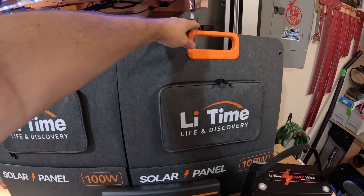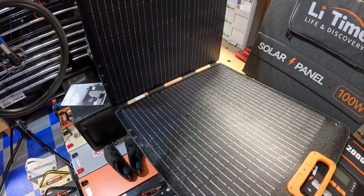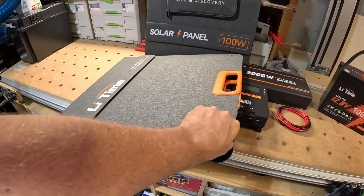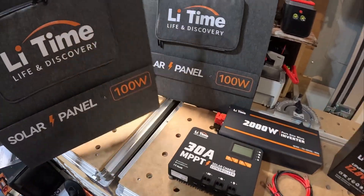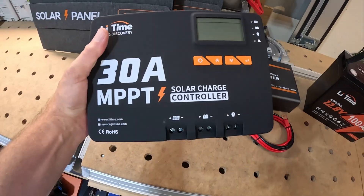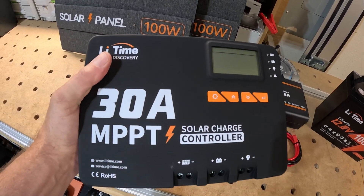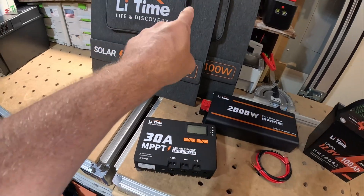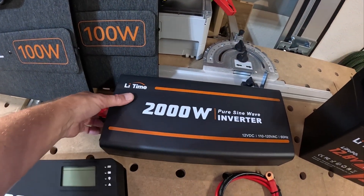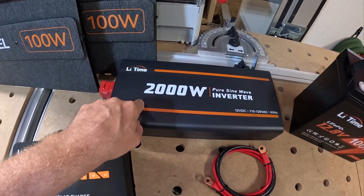These panels are so light — I'm going to hang them from my pergola outside. They're crazy thin, which I do like. I'm going to be using two of those panels and their 30-amp MPPT Bluetooth-enabled charge controller, which will really help me understand how much solar I'm actually getting from those two panels being put into the battery. I'm also going to be using the 2000-watt Lead-Time pure sine inverter.